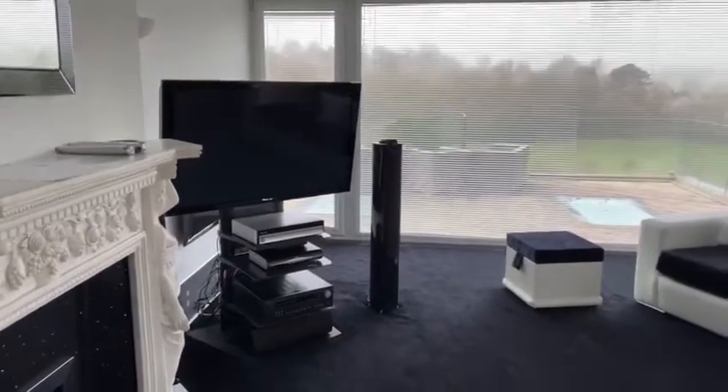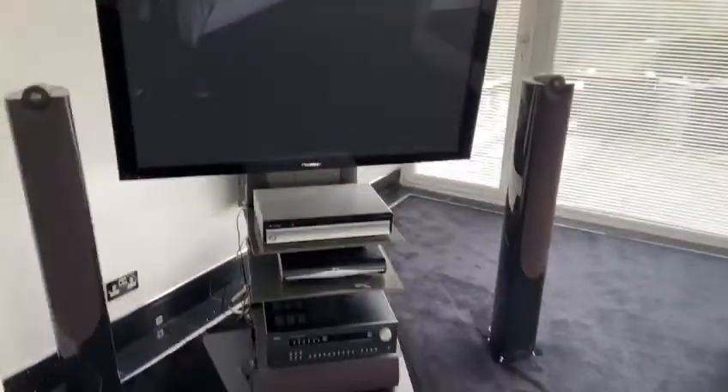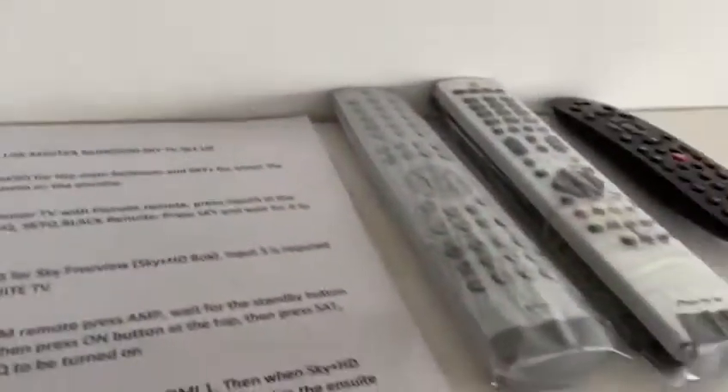Welcome to Parkill master bedroom. Here we have the Pioneer television set up with surround sound located in the corners of the bedroom. I'm going to show you how to use the Sky Q Mini package, which is the same as the one in the cinema. We have laminated instructions here, but I'm going to show you as it's sometimes easier to be shown.